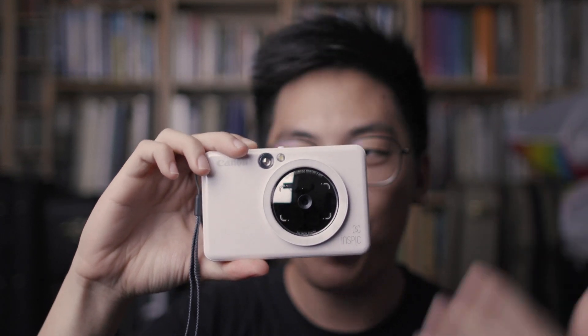Hey, what's up guys, my name is Sam. I'm a photographer and filmmaker based here in Malaysia, and today I want to talk about a new camera. It's not the newest R, it doesn't have the highest megapixel, it doesn't have the fastest frame rate, it doesn't shoot the slowest slow-motion. It's this — this is the Canon Inspic S camera and printer.